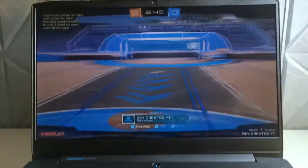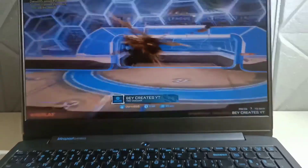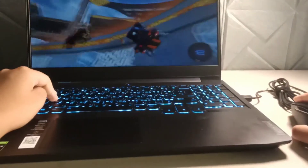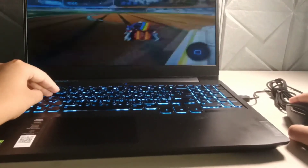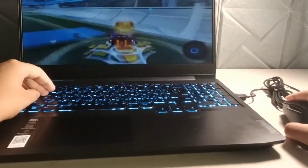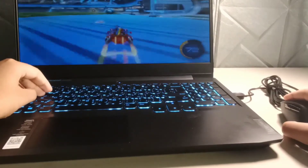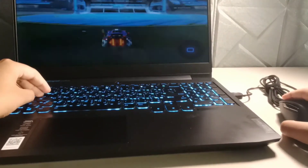Now as we all know this is a gaming laptop, it should perform pretty good at gaming, and here are some clips of me gaming. I don't game too much but I had to add a clip because this is a gaming laptop, so we had to add something like that.